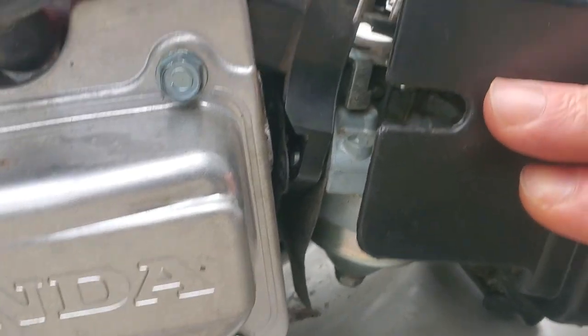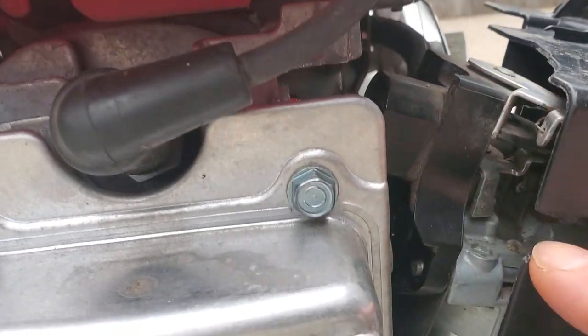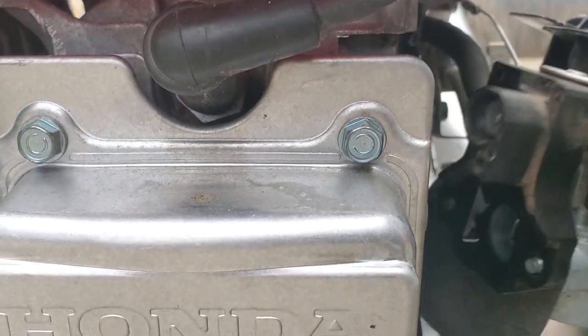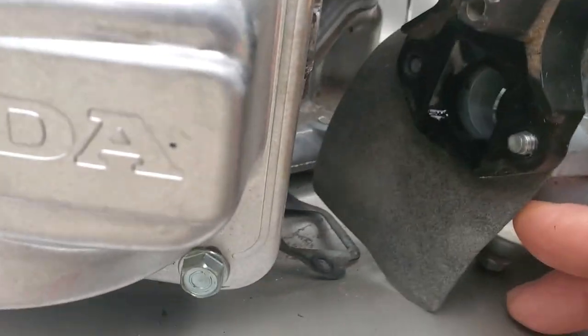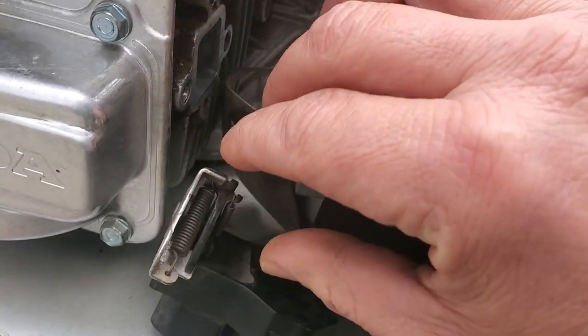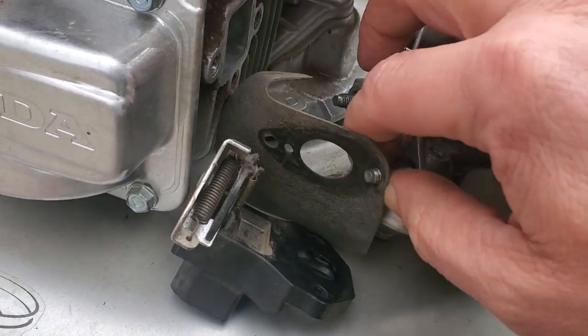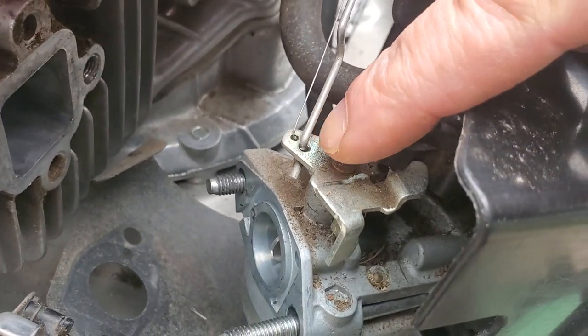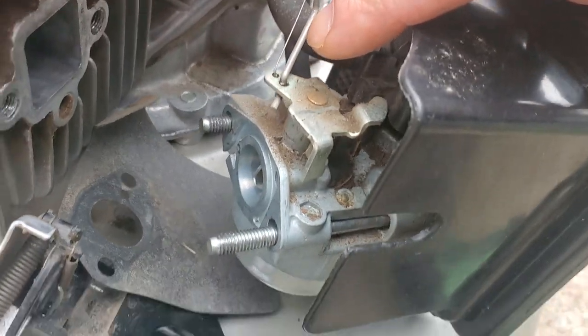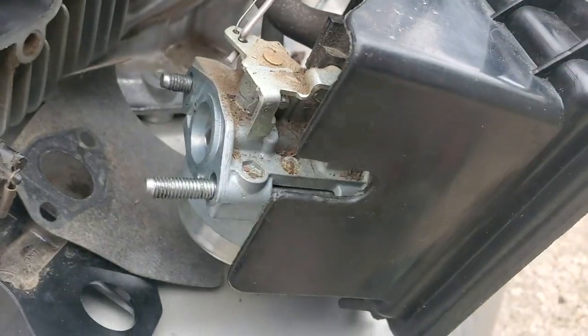On this side over here you're gonna have this auto choke mechanism, and there's a few gaskets everywhere in between there. Make sure you pick those up. Remember this stack of gaskets and parts - it's that gasket, then the auto choke comes off right there, and you have another gasket. You might want to take a picture of how these go in and these linkages, and then we're just gonna go ahead and take this off.